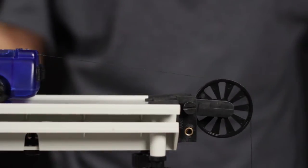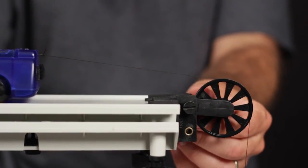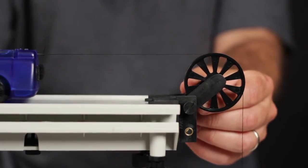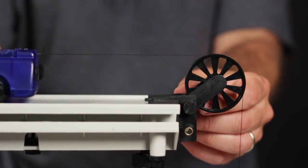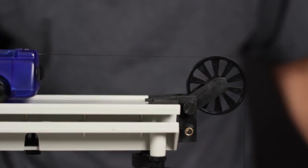An important note about using the Super Pulley with Table Clamp: to simplify most investigations, the position of the pulley should be adjusted so that the string running over the pulley is parallel to the surface which the string is coming from. In the case of the cart on a track, the position of the pulley should be adjusted such that the string is parallel to the surface of the track.